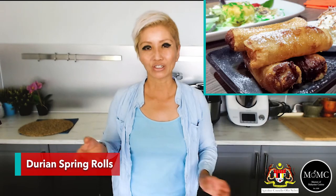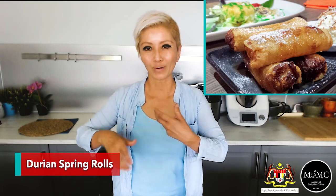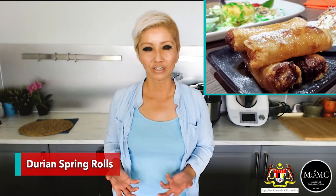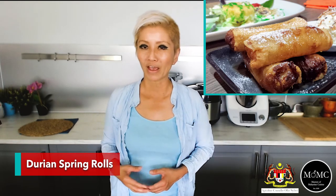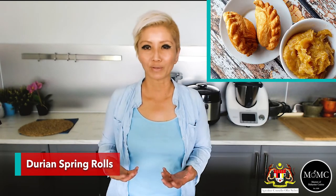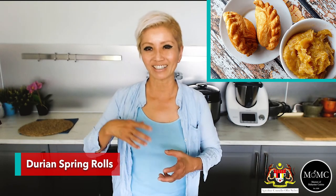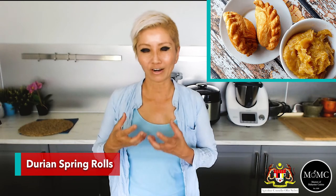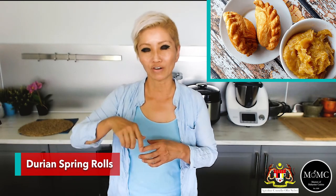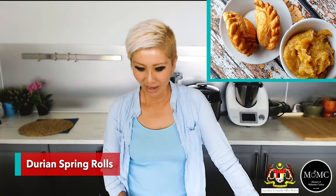With the same thickened pulp, you can use it as a spring roll filling — just fill a spring roll sheet with durian filling, wrap it up and fry it, and serve as is or with some ice cream. You can do the same with curry puff pastry: fill the pastry with durian instead of curry, then wrap it up and fry or bake it.